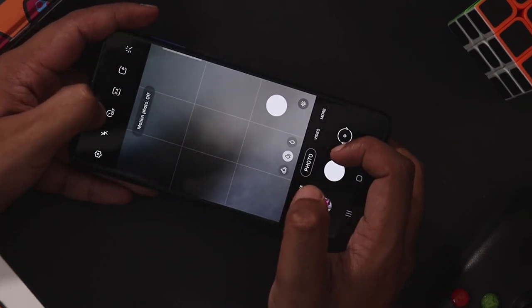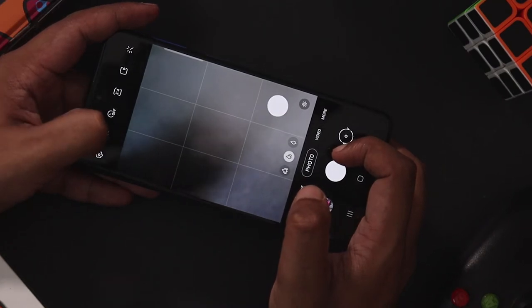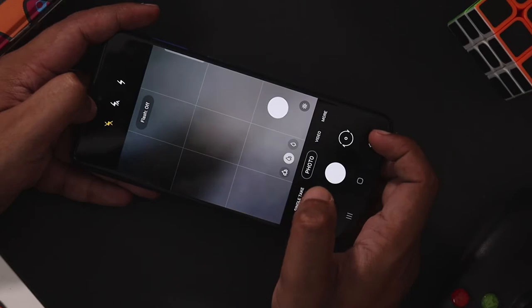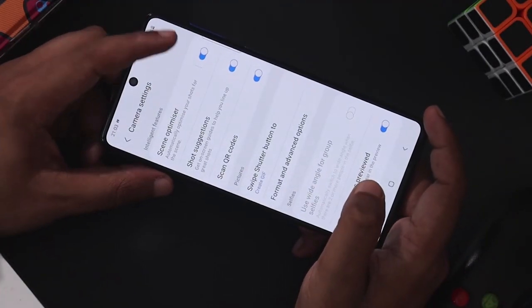This is the timer mode. This is the aspect ratio option. This is the flash. This is a traditional camera. This is a cinema size option. This is a screen optimizer.